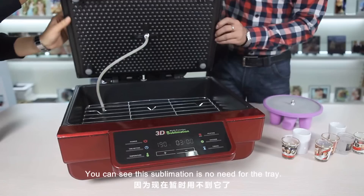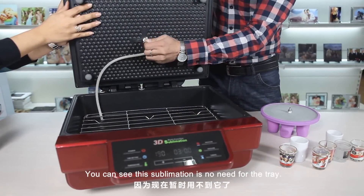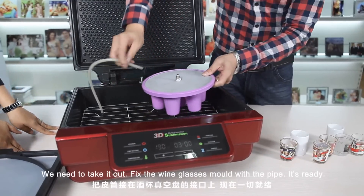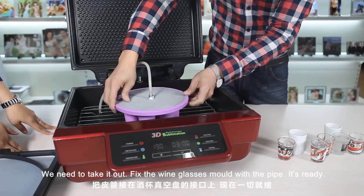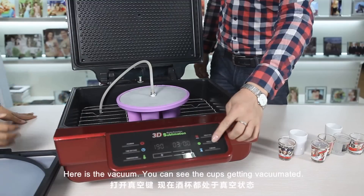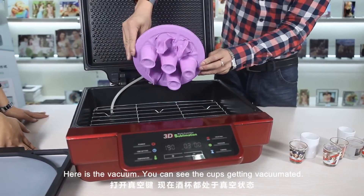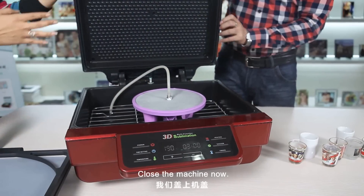Note that the vacuum tray is not used for wine glasses — we need to take it out and fix the wine glass mold with the bottle. And it's ready. Here is the vacuum. You can see the cups get the vacuum in them. Close the machine.